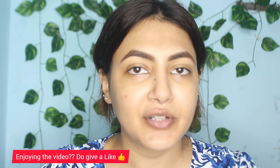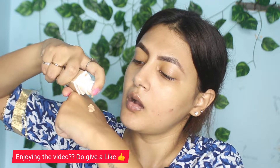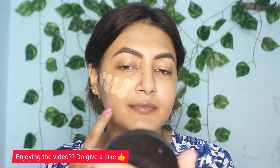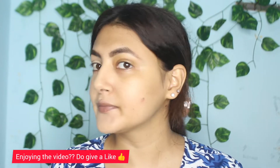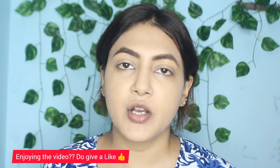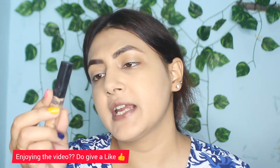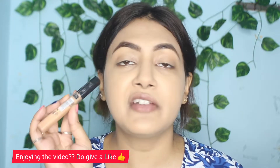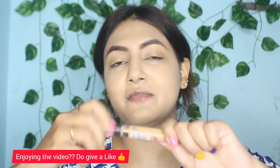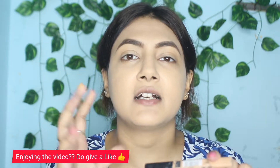The foundation I'm using is the Maybelline Fit Me, which is a 24-hour foundation. I'm putting the foundation on now. Next I'm applying concealer from the same brand, Maybelline, in shade 225 medium. It's a very amazing favorite product because it stays within budget and the coverage is very good.